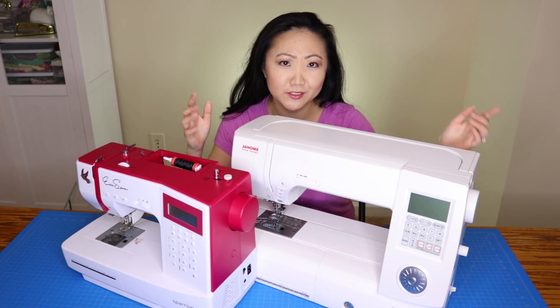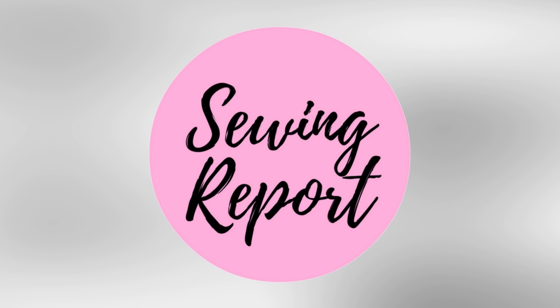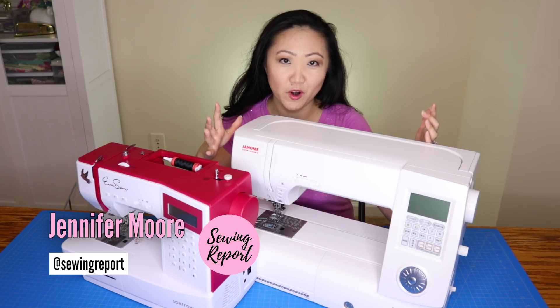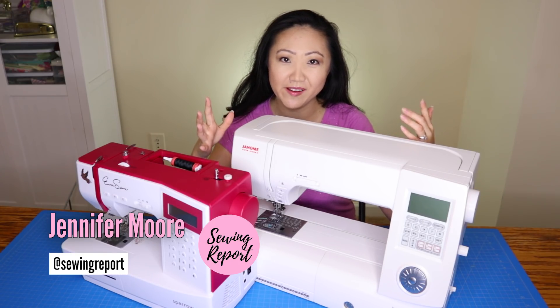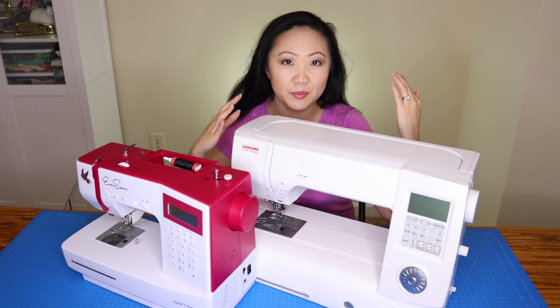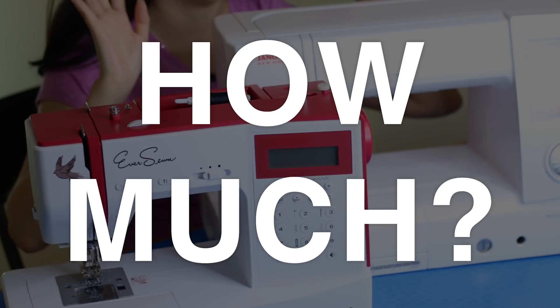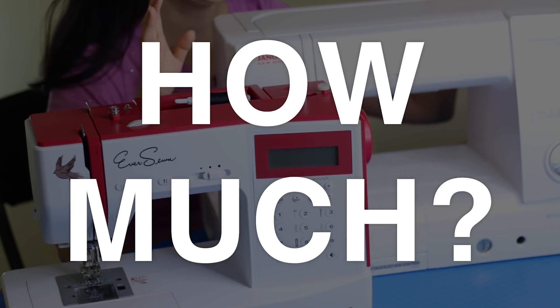How much should you be spending on a sewing machine? We are diving into that question. Welcome to the Sewing Report. I'm Jennifer Moore, helping you discover your love of sewing, crafts, and DIY projects. It is the ultimate question for the beginner sewist: how much should you spend on your first sewing machine?